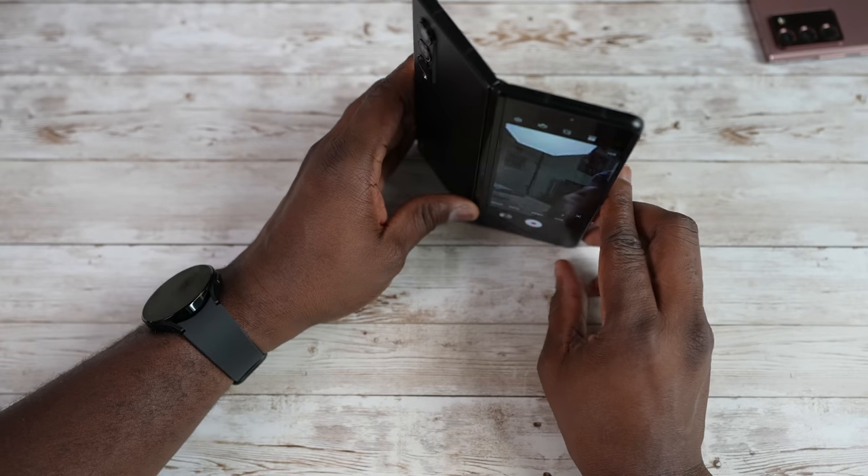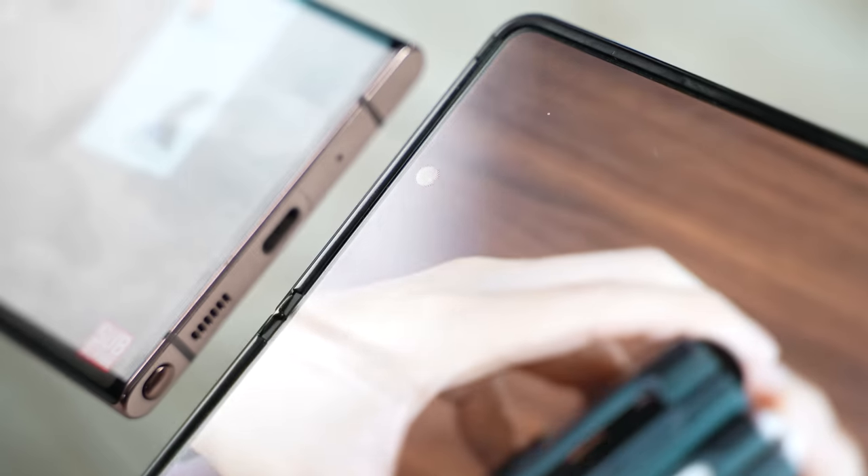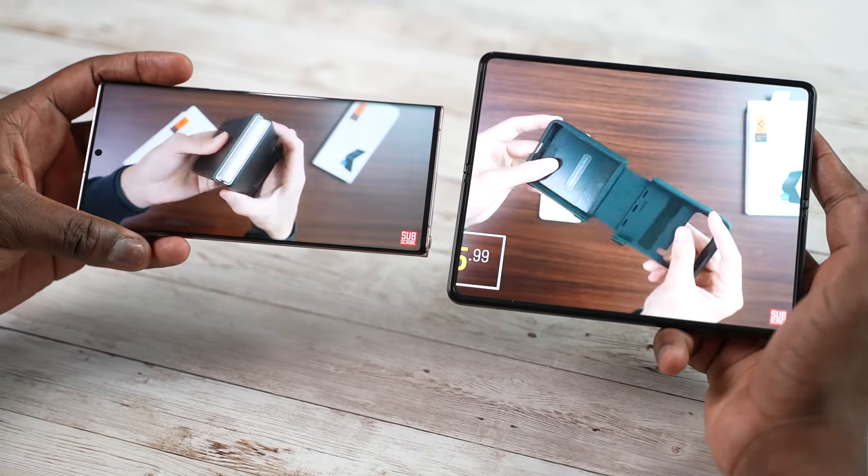One camera feature I like is being able to use the rear display on the Z Fold 3 to take selfies — it allows me to take better selfies than I would on the Galaxy Note 20 Ultra. So I have an option of three cameras to take selfies as opposed to just one on the Note 20 Ultra. Both have solid front-facing cameras for selfies. There is also an internal under-screen camera within that 7.6-inch display, which is great for gaming because it covers up the hole punch, but the quality is really low and it's meant for Zoom calls.